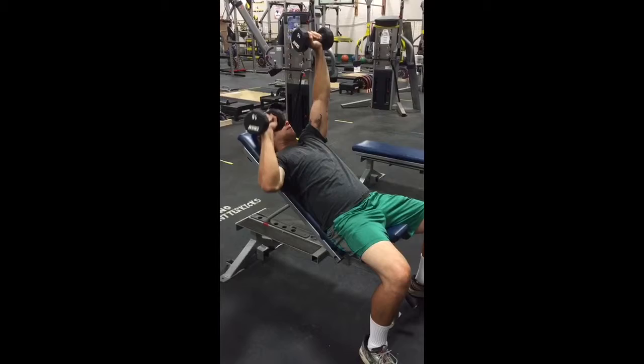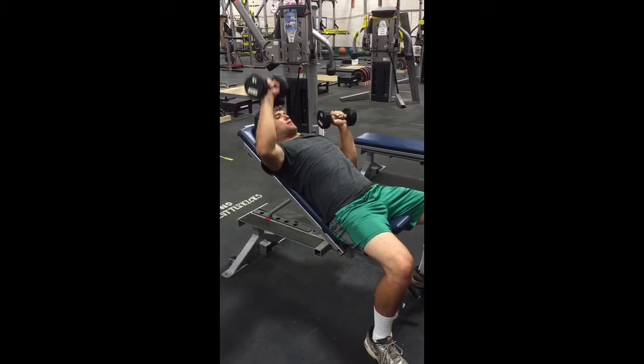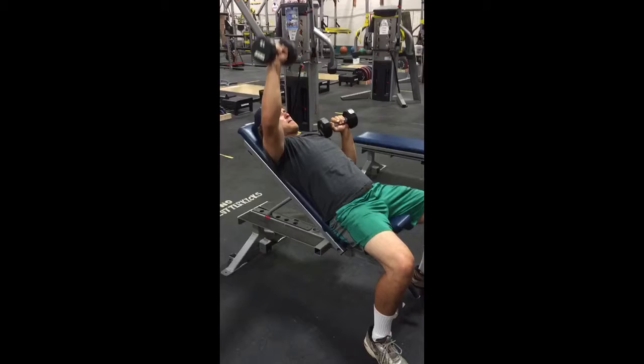Those of you who have struggled on your bench press and have plateaued may need to vary the process in which you approach the bench press. The piston press is a unique way in which we can enhance the stability of the core, as well as changing the variation of the press itself.